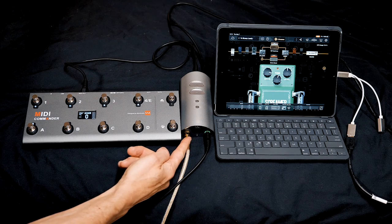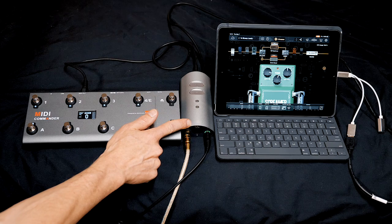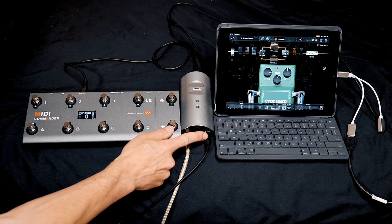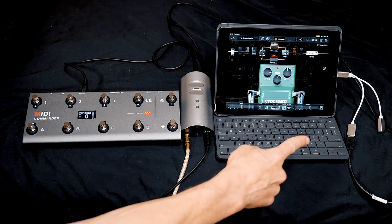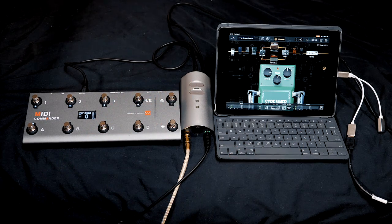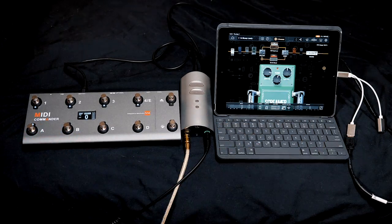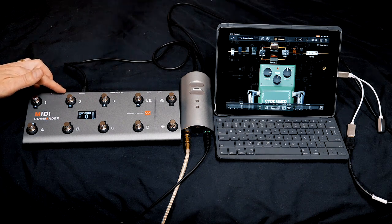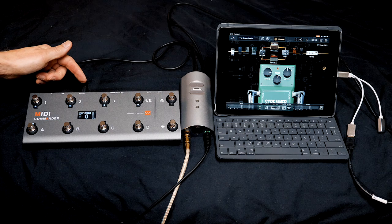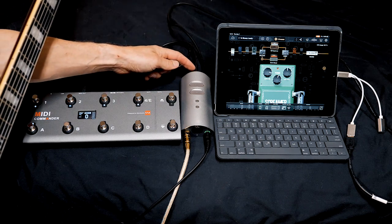The way you hook it up is by using a MIDI cable from here into your audio interface. This is how it's hooked up: I plug my guitar into the TS Mini, the audio interface right here. Then I plug my headphones in here. This audio interface connects with the iPad, and then I use this MIDI Commander with a MIDI cable going into the audio interface.